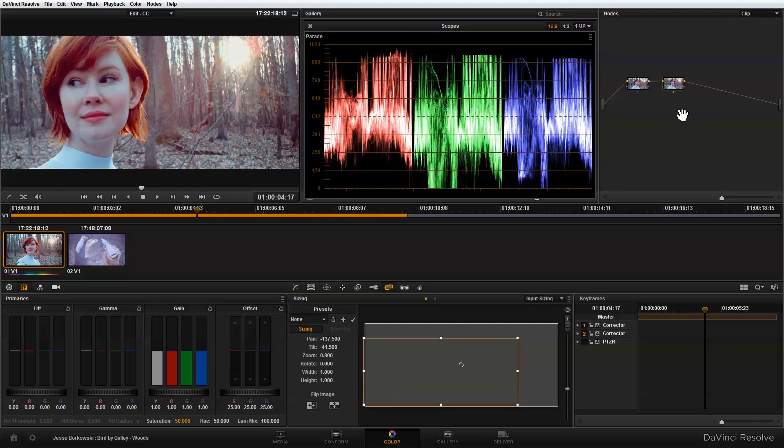For the secondary color correction to complete this look, I'm going to make some adjustments to contrast and also bring up the warmth of the highlights a little bit, to give me more of that warm glow I'm looking for with this shot.